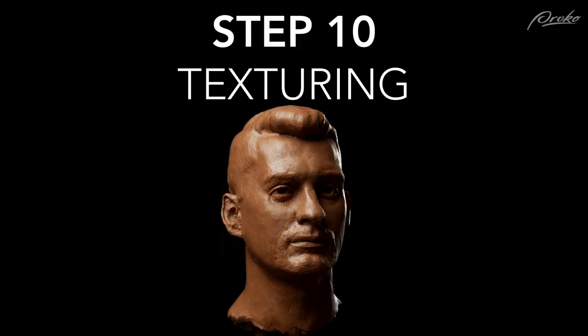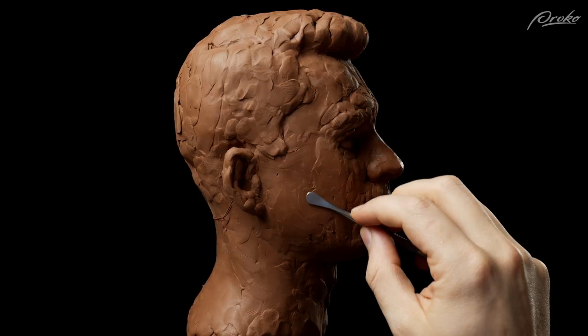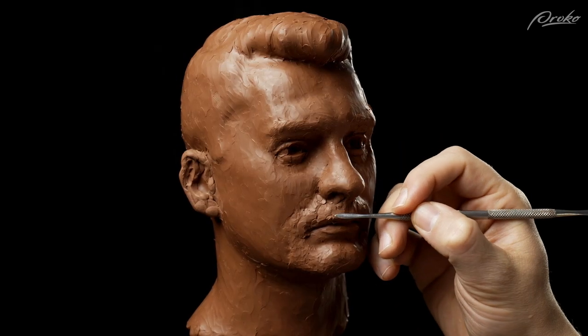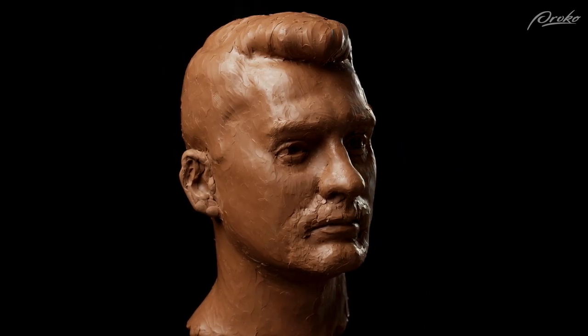Step ten: texturing. The tenth and final step is deciding what type of texture you want on your sculpture and making that texture consistent throughout.